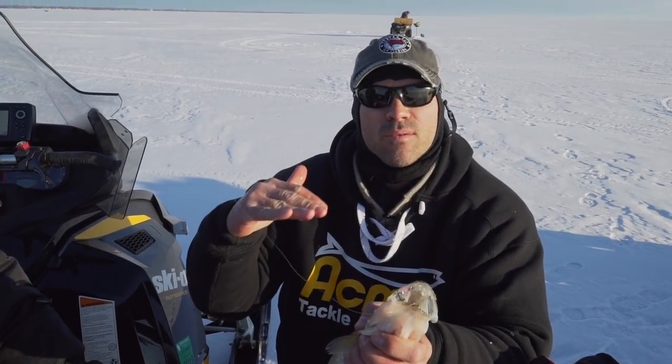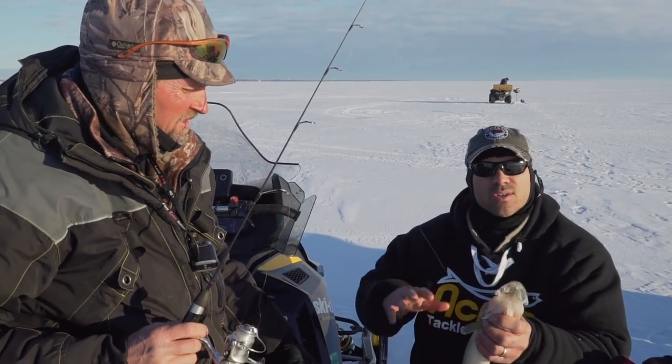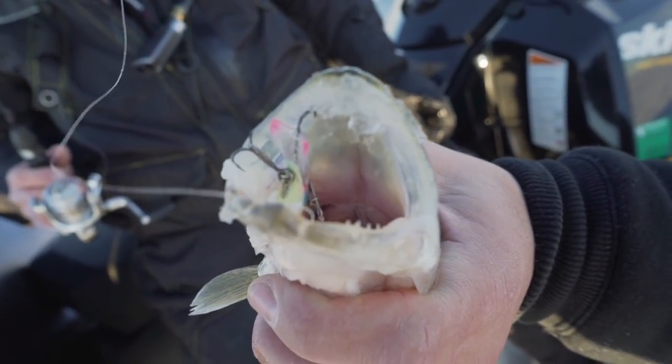You called me yesterday and said you got on walleyes. The interesting part we're going to talk about throughout this segment is how close these walleyes are underneath the ice. And it's unbelievable. So what we're going to do is talk about fishing different parts of the water column and catching fish.